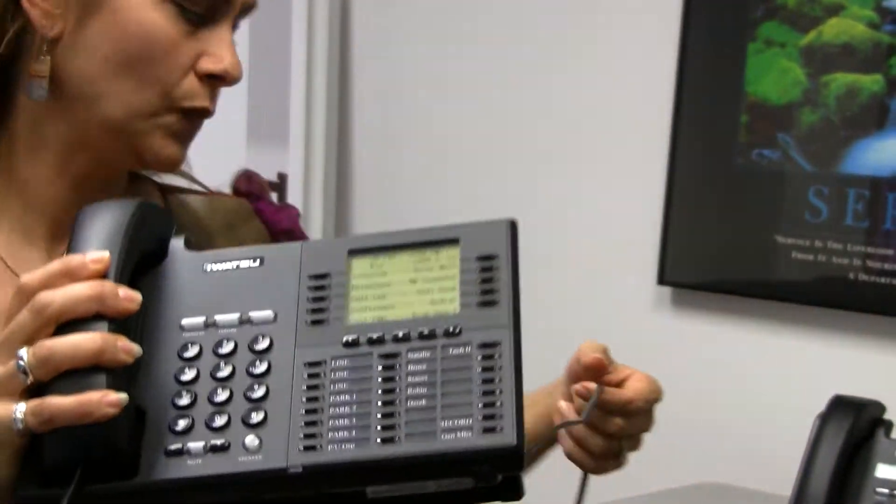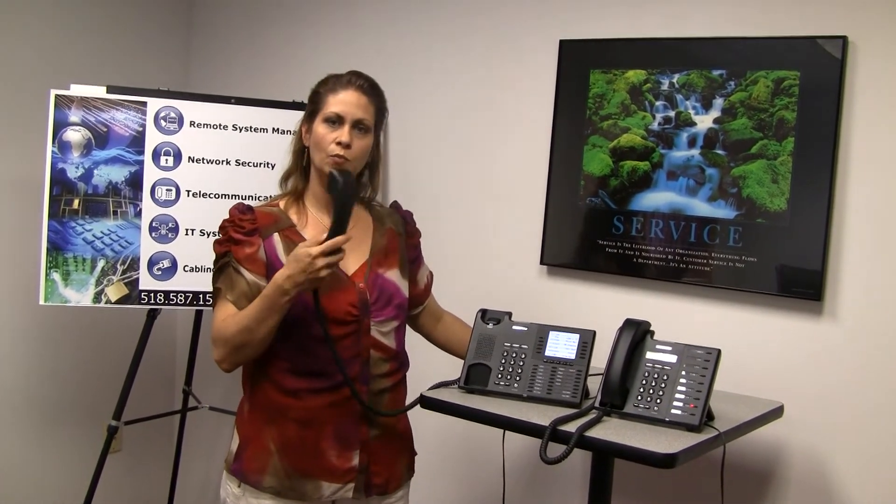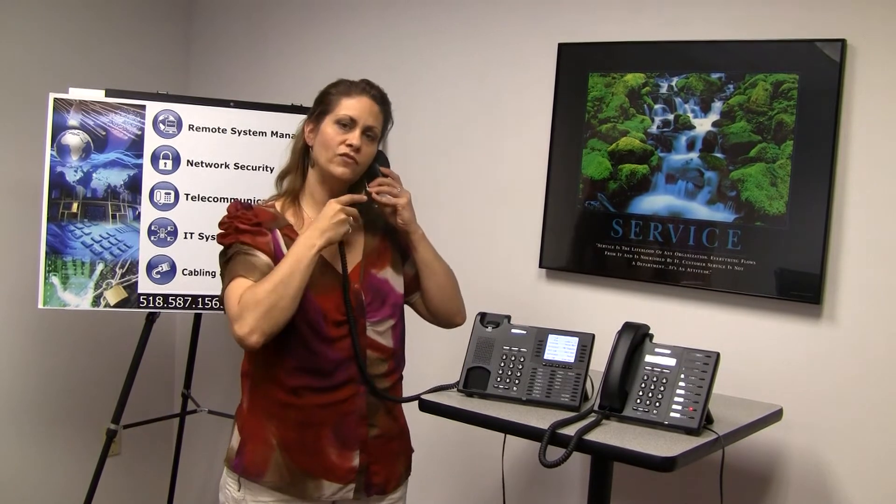When you set up a conference call, you need to make sure that you lift up your handset. Once you have all your parties connected, then you can go ahead and put it on speaker. But while you're setting this up, have your handset up to your ear.